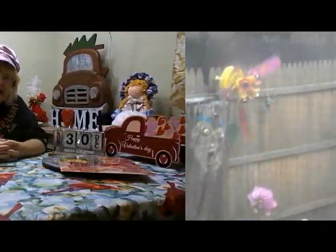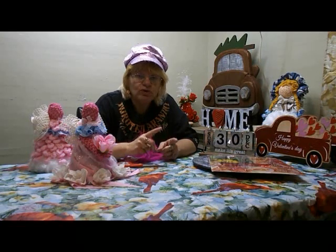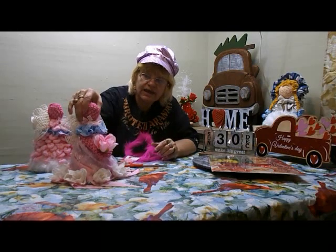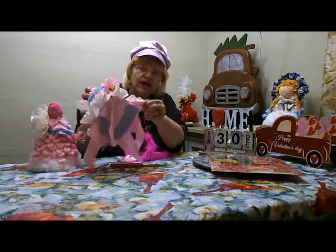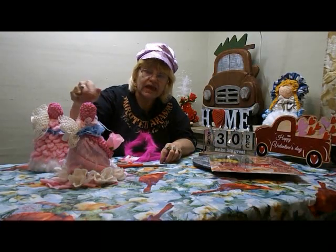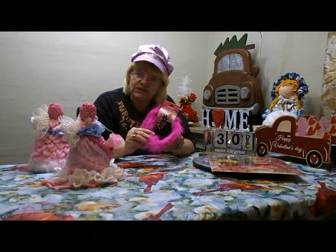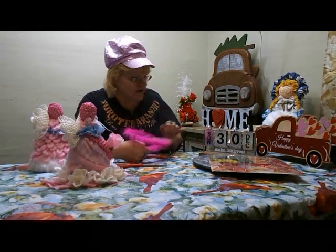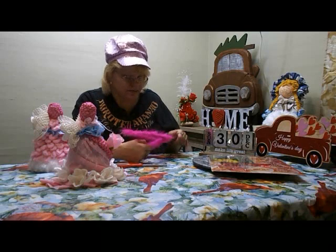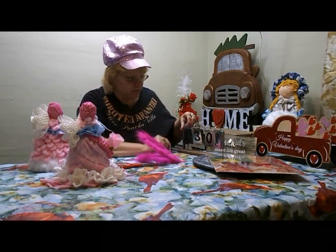Welcome to Little Luxuries Arts and Crafts on YouTube, bringing you a cup of coffee today and a DIY craft. If you watched my video on how to make the angel out of a traffic cone, I mentioned I was looking for a specific item for the halo — and I found it today at Dollar Tree. It's December 30th — oops, not Sunday, it's Monday!